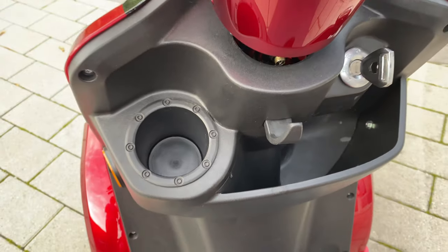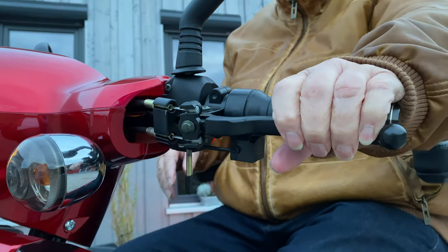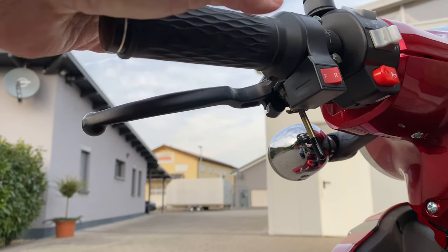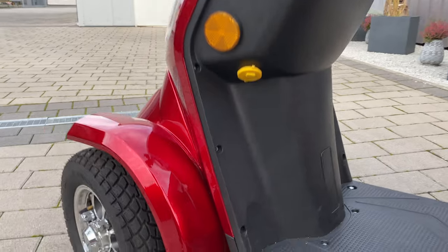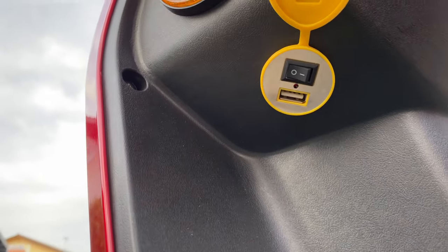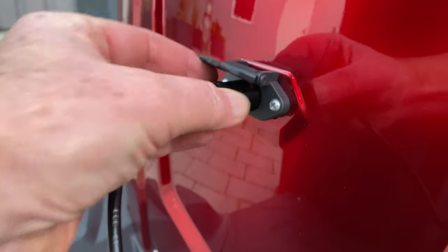There is also a cup holder and a small storage compartment for essentials. A parking brake prevents the vehicle from rolling away when stationary; this can be released simply by briefly pressing the brake lever. The seat back is adjustable to adapt to body size. There is also a switchable USB socket for connecting various devices such as mobile phones. Under the seat, freely accessible, is a charging socket for charging the battery.